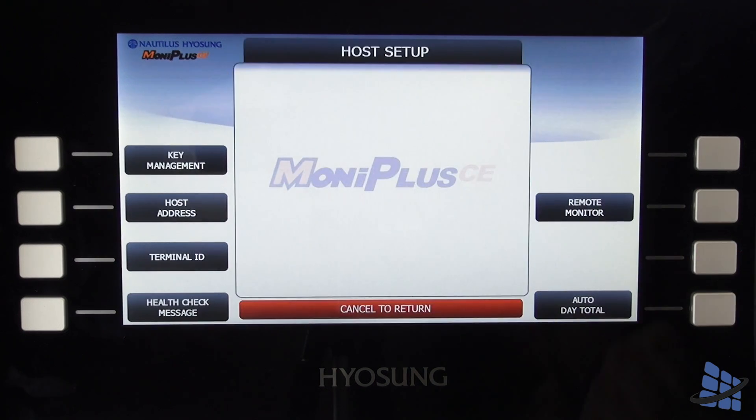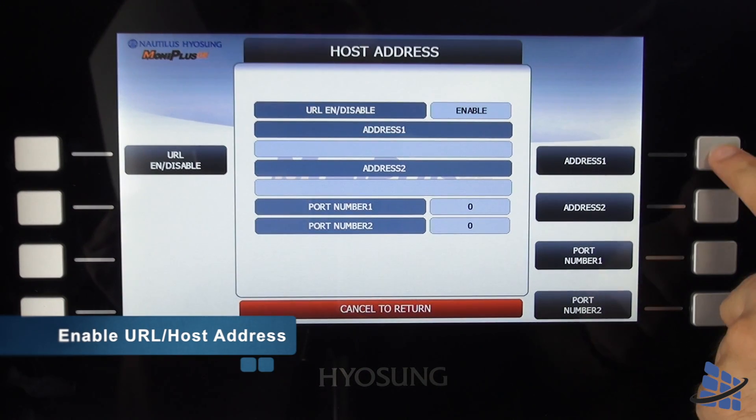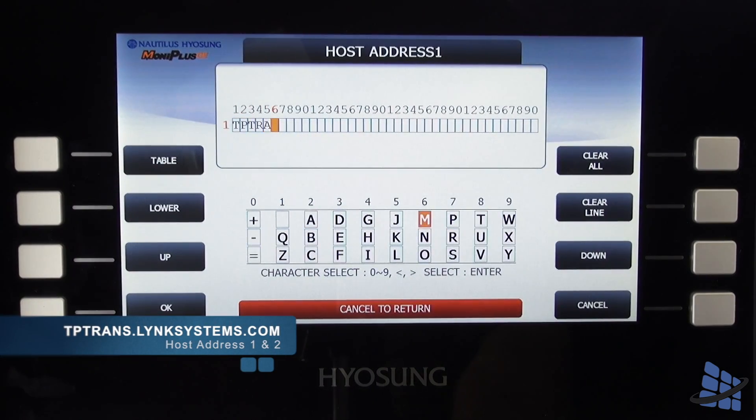Starting again from the main menu, select host setup and host address. Ensure host address is enabled and enter in the following address: tptrans.linksystems.com